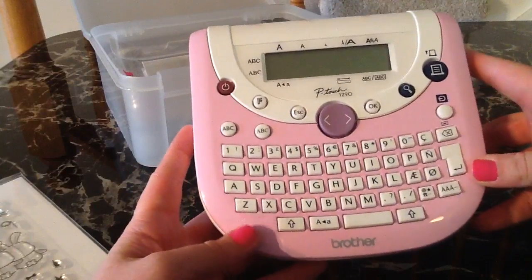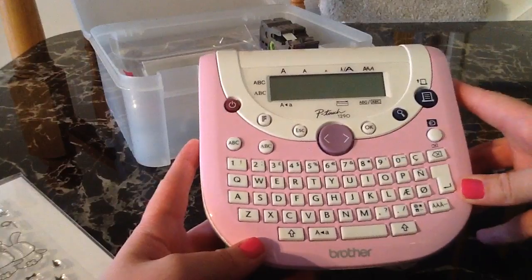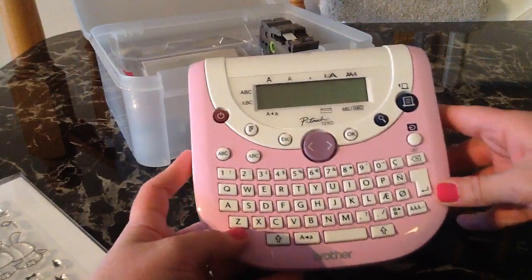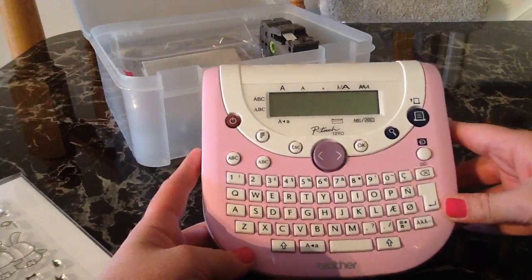I believe it was $45 — it might have been $50 — but it did not matter because it was pink and I always have to have everything that's pink. And I've wanted a label maker for so long, so I grabbed that.